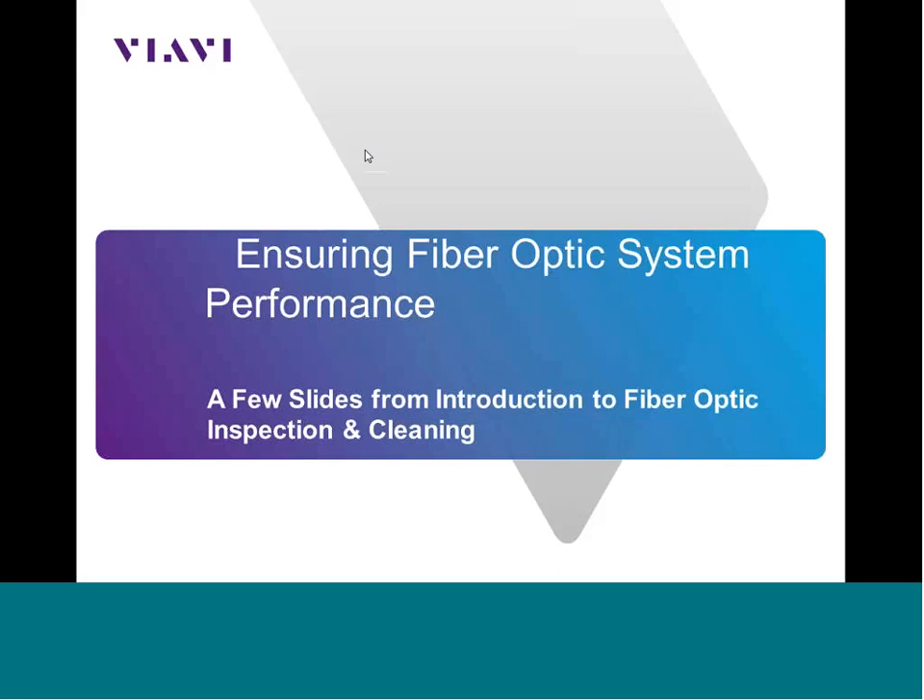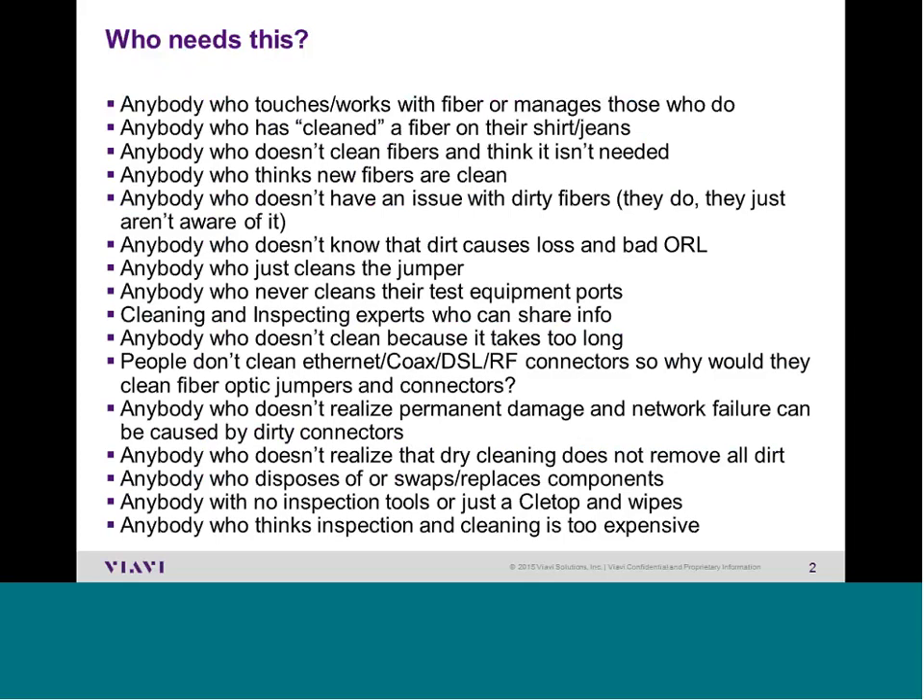Welcome. This session is on ensuring fiber optic system performance. The focus is on the proper handling of fiber interfaces with respect to inspection and cleaning. Typically, most people do not want to attend a fiber inspection and cleaning class. This slide gives many examples of why people need this training, so please take some time to see if any of these examples apply to you or your team.